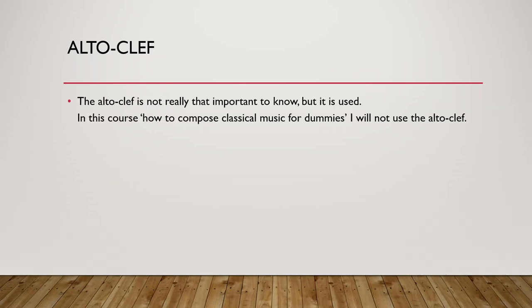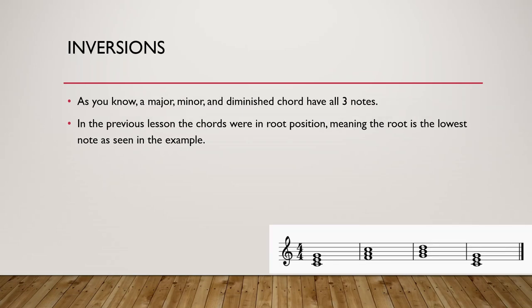In the course I will not mention the clef whatsoever, but just again — if you want to write something for alto clef or if you want to compose something for a choir, you need to know how to be able to read it.